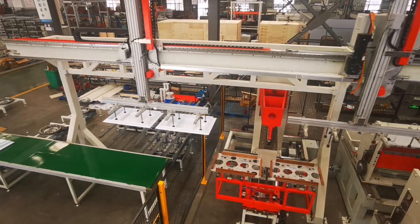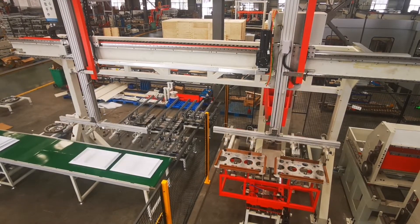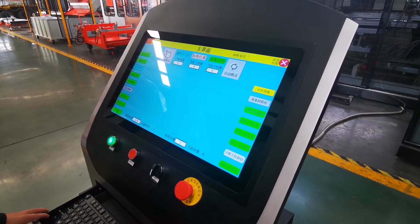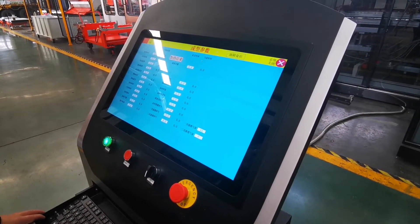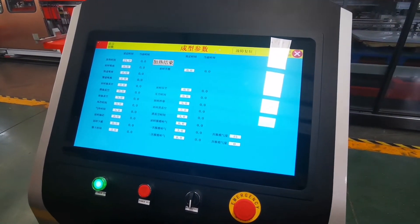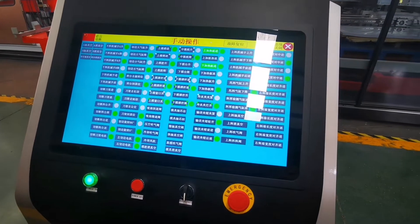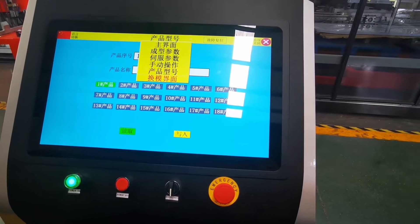Sheet movement by clamping device mainly includes gripper opening and closing by DIR mechanism, together with a guiding rail system, transmitting device, and width adjusting motors. Sheet transmitting precision is controlled by a servo motor system with high accuracy. Each cycle moves the sheet ahead by a single stroke, ensuring accuracy of movement from the previous station to the next processing station.